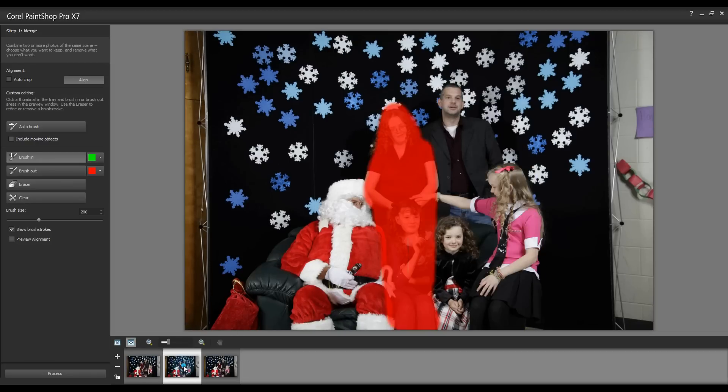Moving to the next image, you'll notice that the area I've requested to remain is now blocked out of this image. I'm now going to brush in my next subject.